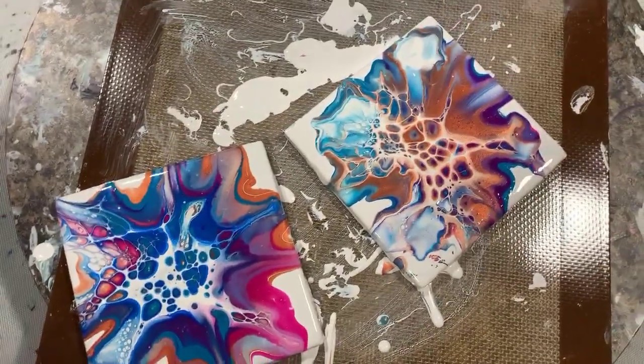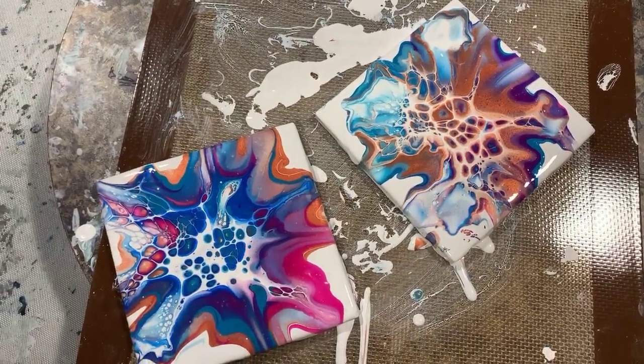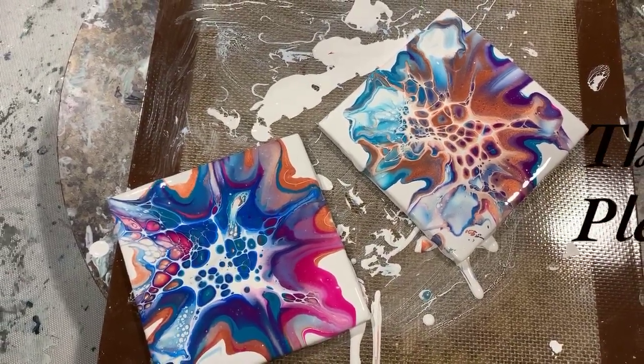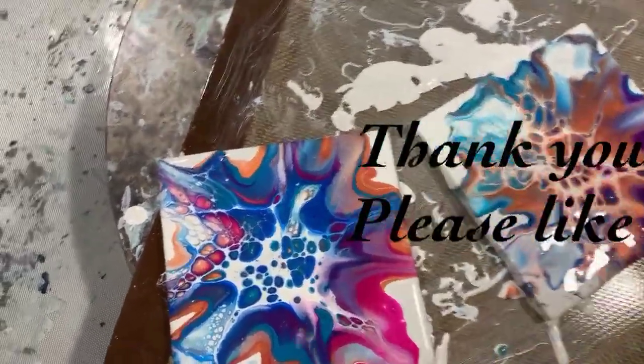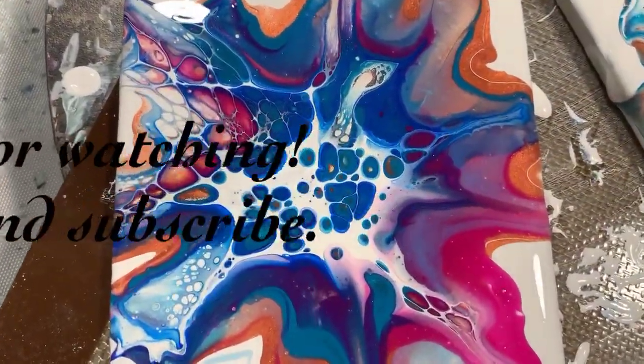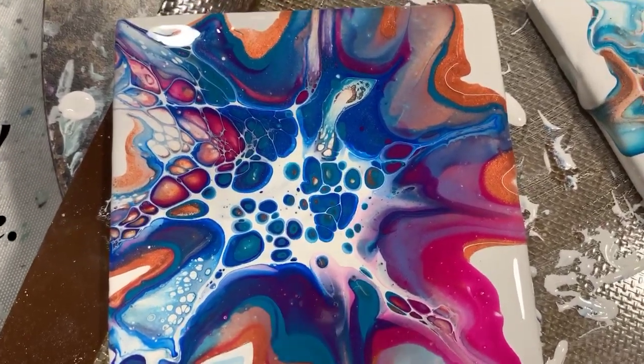Let me know what you think. Give me a thumbs up if you like this video, share, and subscribe if you haven't. Make sure you ring the bell and choose 'all' so you'll know the next time I post a new video. And until next time, take care everybody — bye!